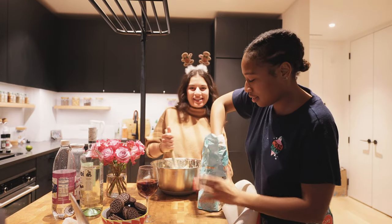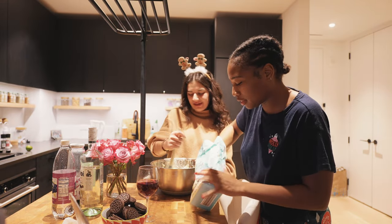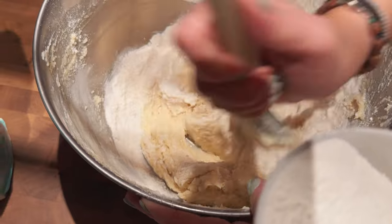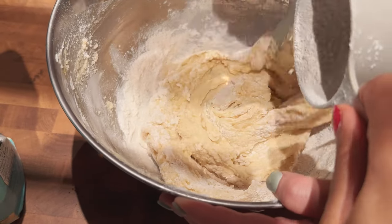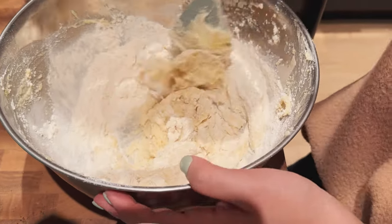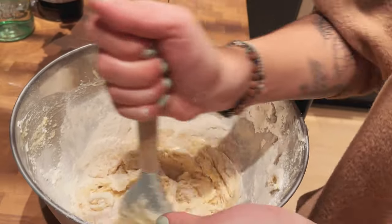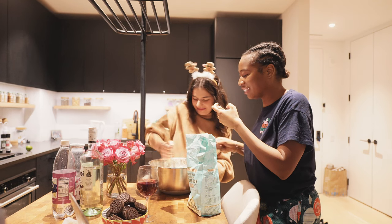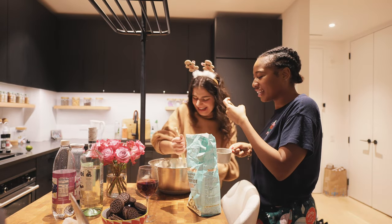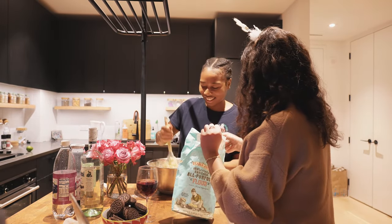I don't think we have enough flour, but it's okay. It looks great — I'm getting so many videos of stirring. We have to put a whole another cup in. It's only gonna get thicker. I don't think we have enough either, but it'll be fine. We need three of these.